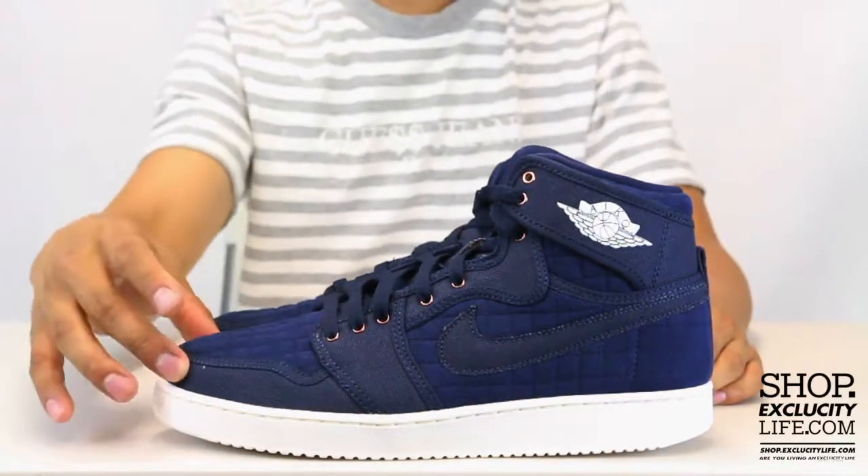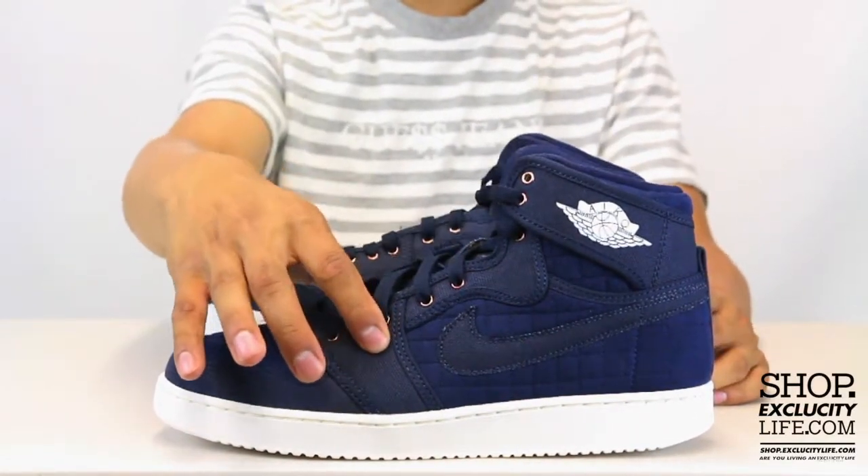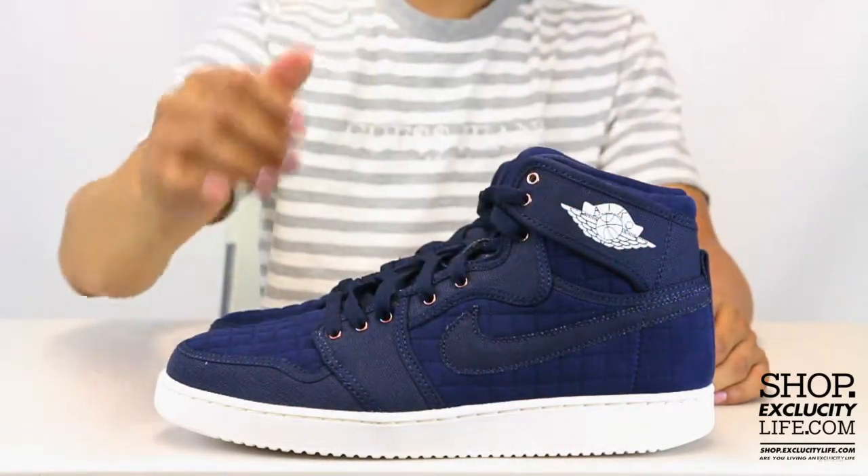You also have some canvas along the mudguard of the shoe as well as on the wing right over here, on the eyelids, the swoosh, and at the wing around the collar.